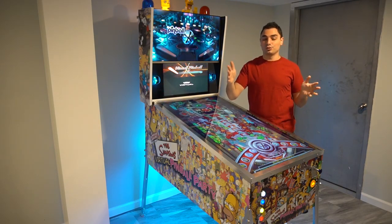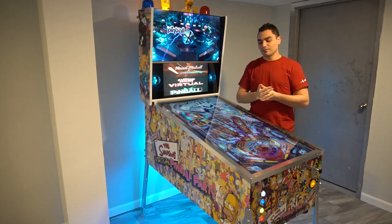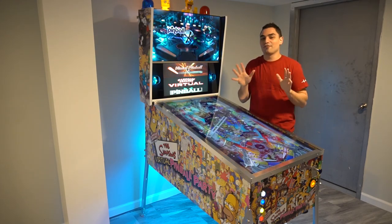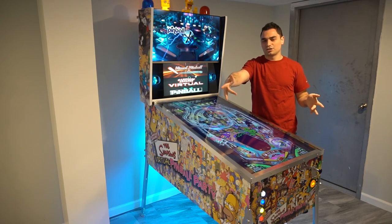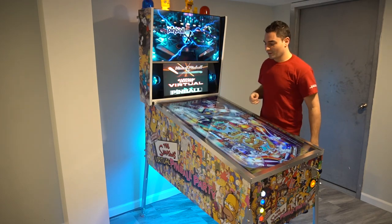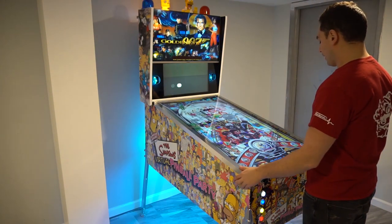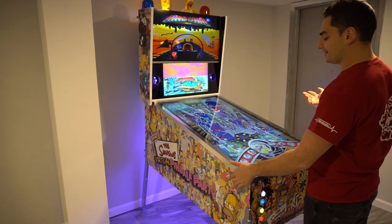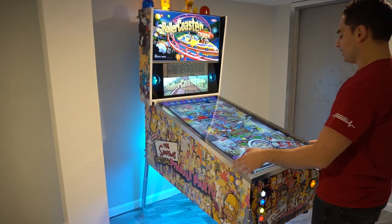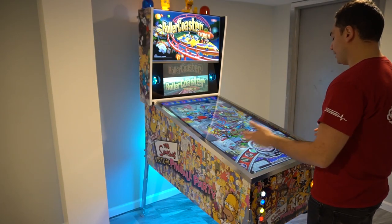I can't stress it enough — when you do a V-Pin, you need leaf switches for your flippers. It's a must. It's like five to eight bucks for the leaf switch for a regular arcade button. Get it — you'll thank me later. I'm in VPX and I have 351 tables. PinUp system is great — it has a nice front end where I could see what I was playing, like Rollercoaster Tycoon this week, and quickly load games.